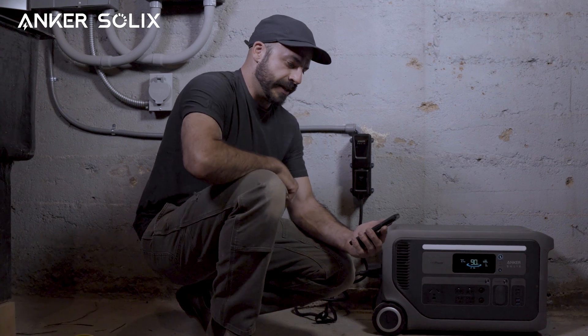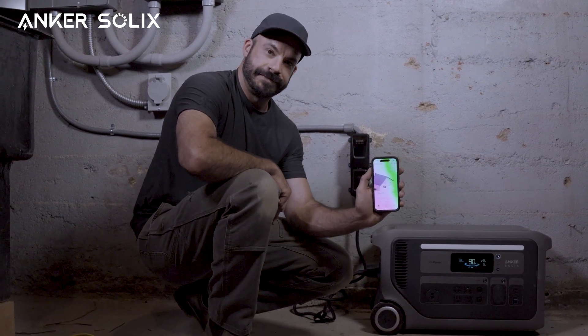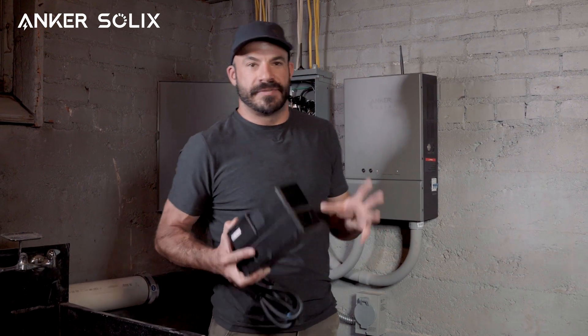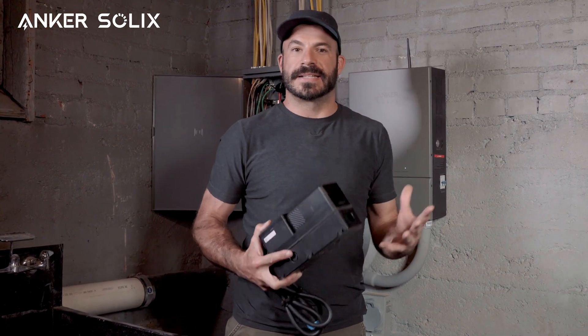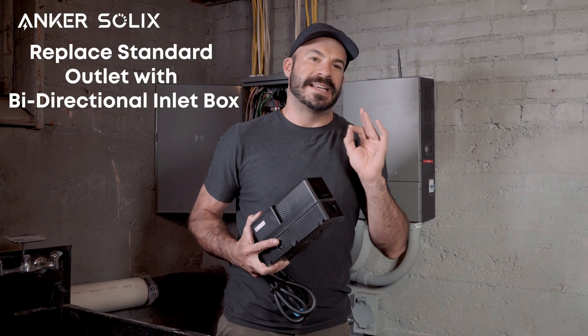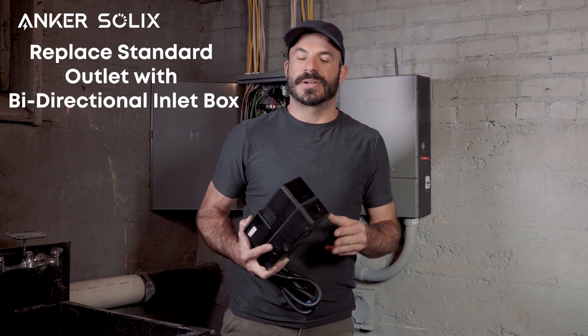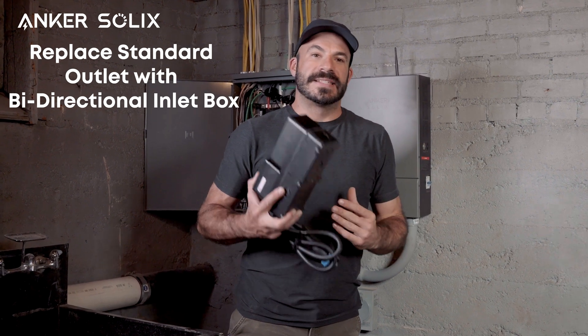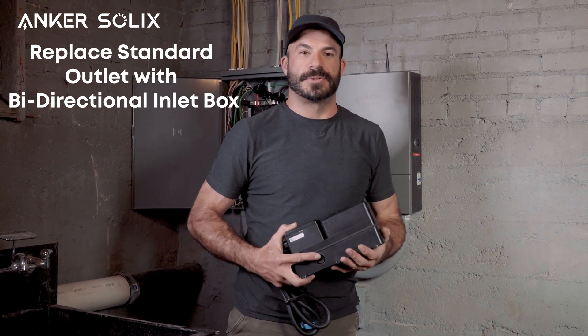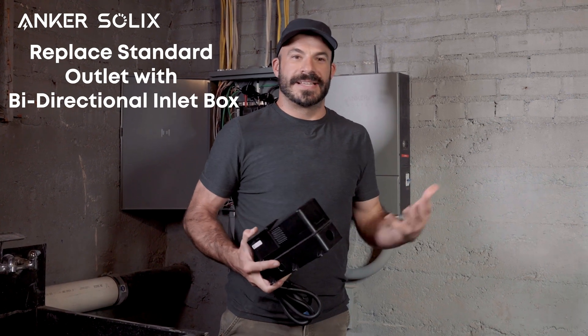And just like that, we can look at the app and see that we have our whole setup configured. Now one of the biggest advantages of the bi-directional inlet box and its installation is that it's compatible with an install method that replaces an existing outlet box. So instead of adding a dedicated circuit like we just did, you can simply replace a standard household outlet with the inlet box and get all of the same advantages as before.